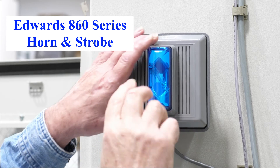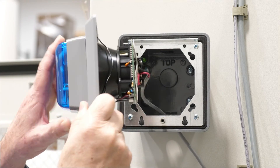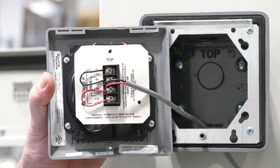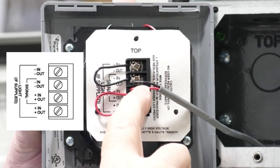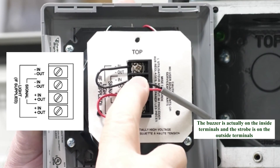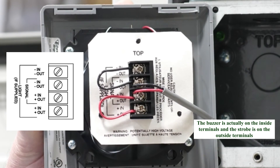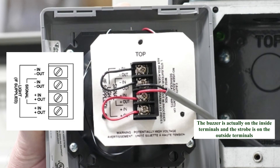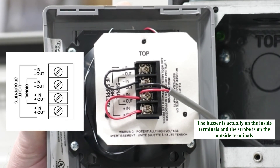To wire up the strobe, first unscrew it, then hook it over the top. The wire from the Beacon goes to the middle two terminals of the strobe. You also have to jump to the outer two terminals to get the buzzer alarm sound — the middle two terminals only make the light flash, and the outer two make the alarm sound.